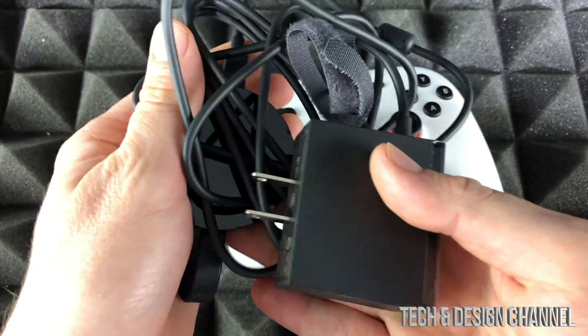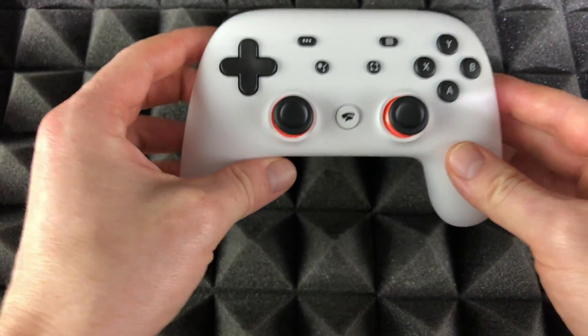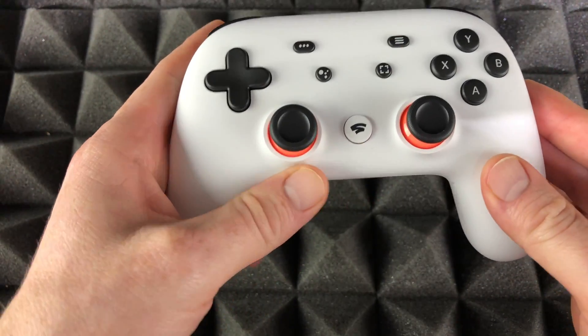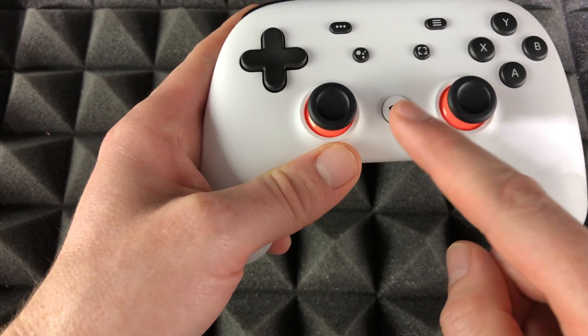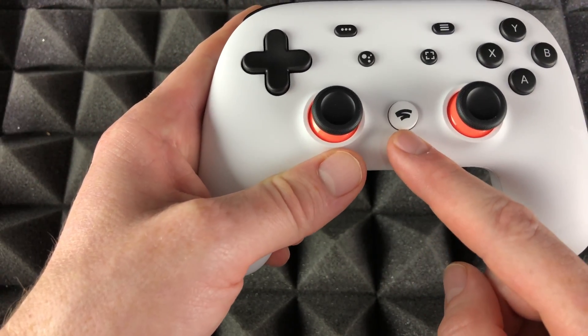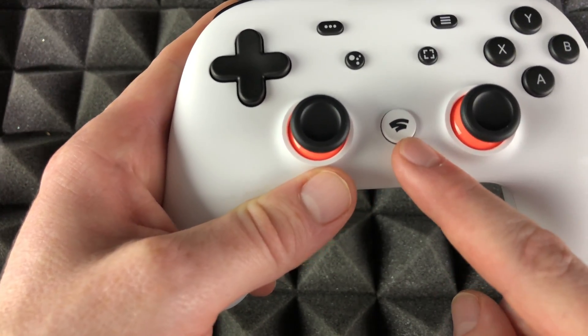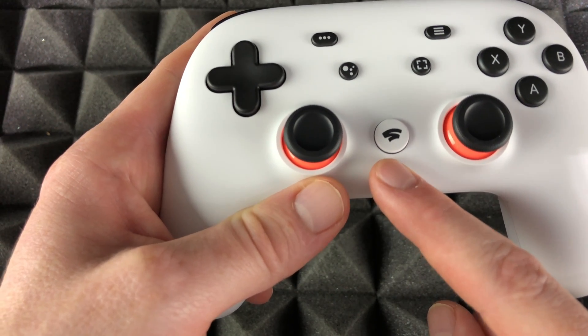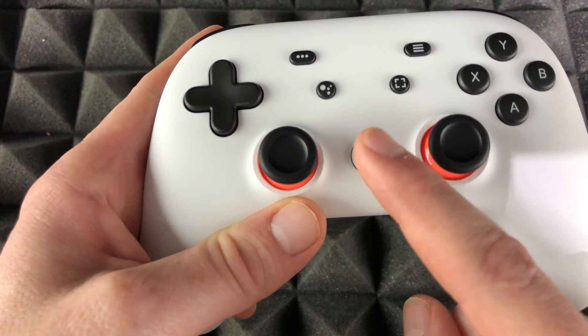To turn your Stadia on and off, hold the button on your Stadia controller. You're going to have to hold it until it vibrates — that means it's on. If you want to turn it off, you can just hold it again until it vibrates and it turns off.